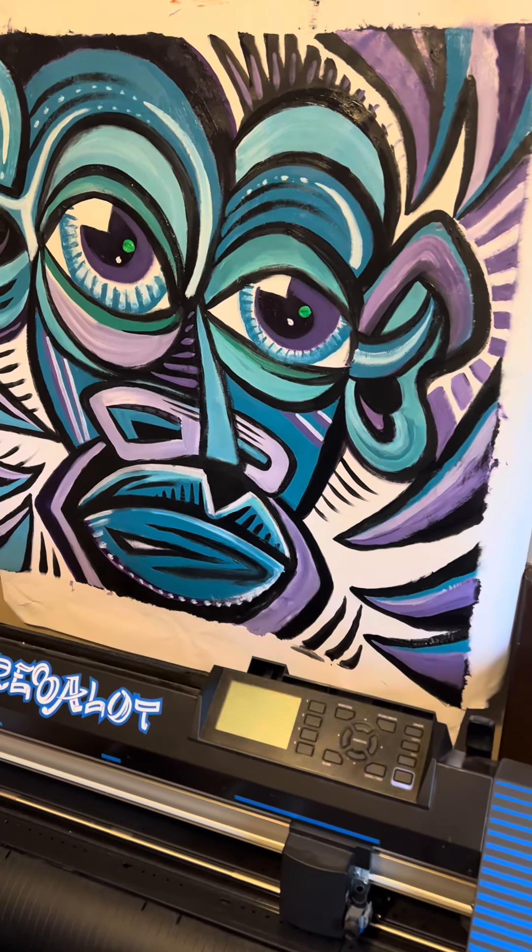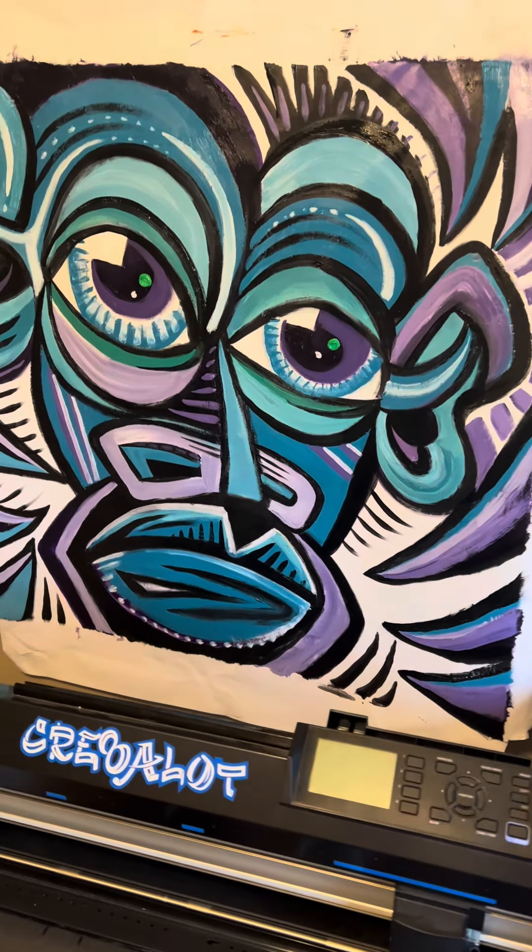36 by 36 inch oil painting on canvas by John Aydelotte, 2024.